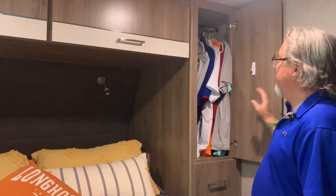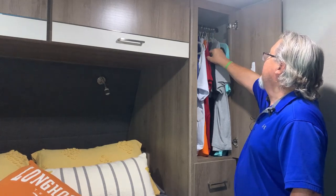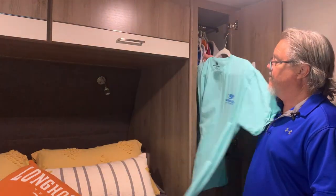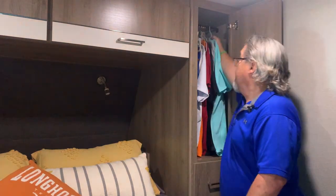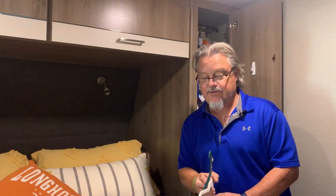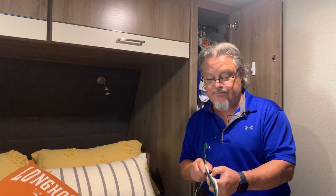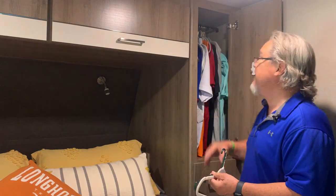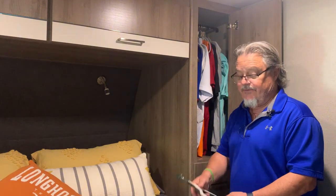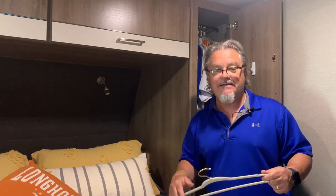Here's the side where we hang stuff. We've got 11 shirts hanging up. What we've done is switch to these skinny hangers. It doesn't look like a lot of difference, but when you lose an eighth of an inch or a quarter inch per hanger and multiply that by ten, that's quite a bit of space in a small camper. So definitely go to the skinny hangers — they give you the ability to hang more clothes in the same amount of space than you do with big hangers.